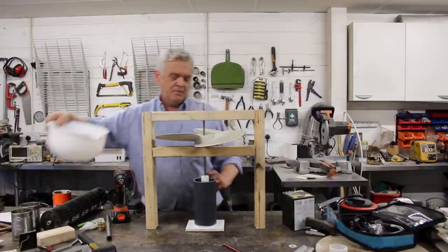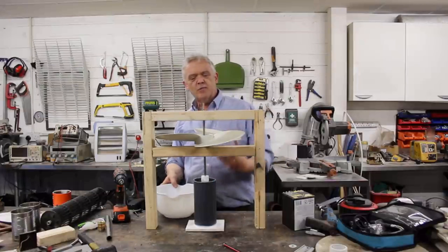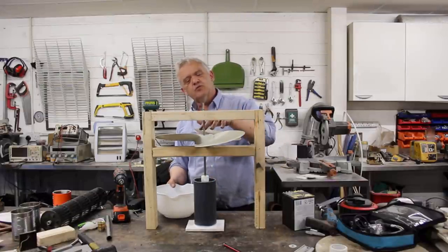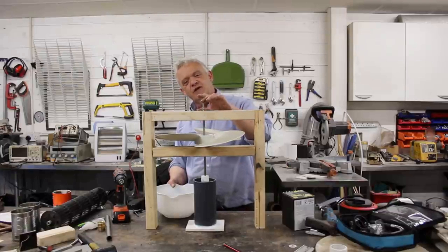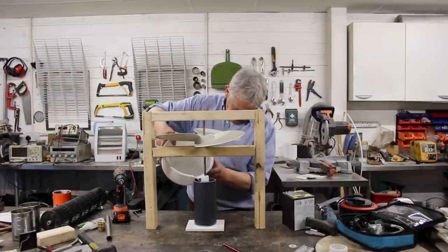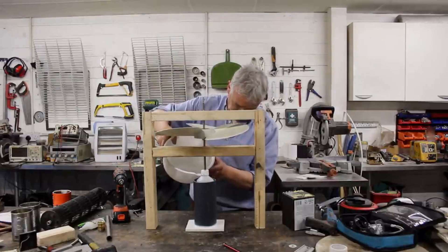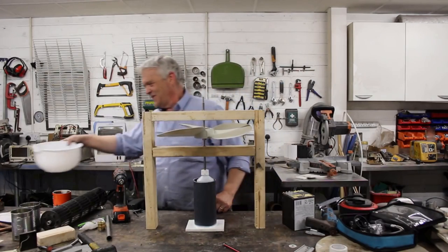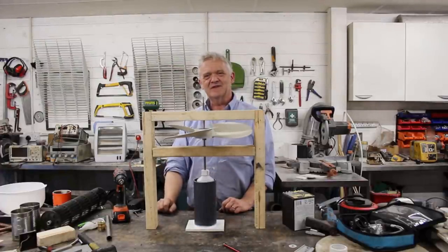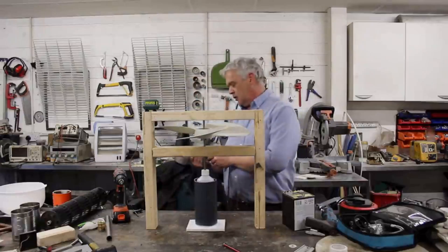Now let's put some water in our pipe. As we put water in the pipe we'll see it rise up a bit, because the empty bottle is trying to displace that water — it will displace the water to the mass of the bottle and frame put together. We have reduced the friction on that incredibly, so even the slightest push will send it round. Let's put a hairdryer on it on low.